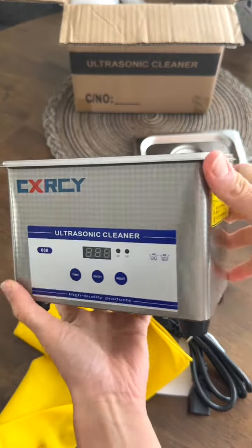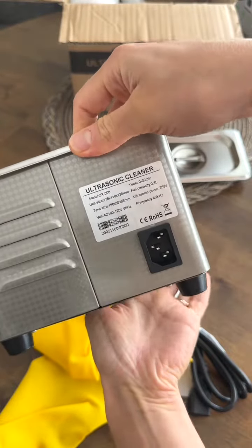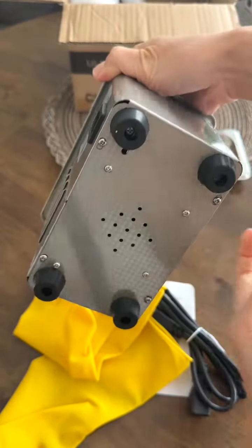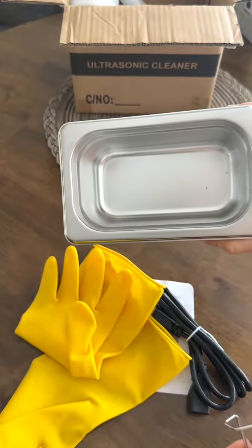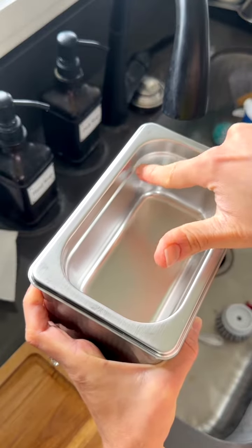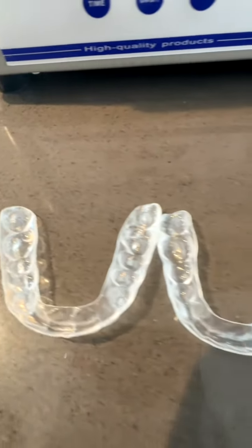Here's a closer look at this. Let's test it out. Assuming this is the max line. This is the before for my aligners — sorry, you have to see this.